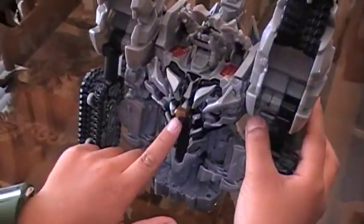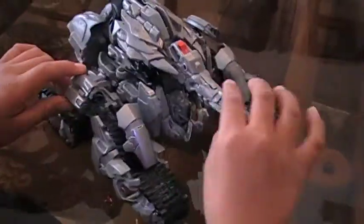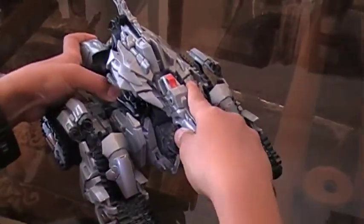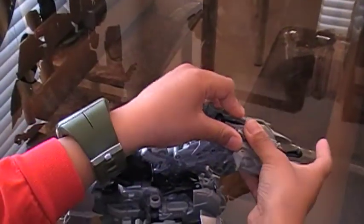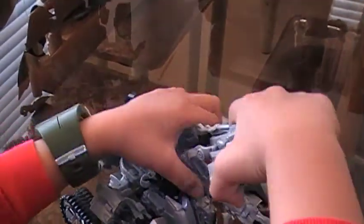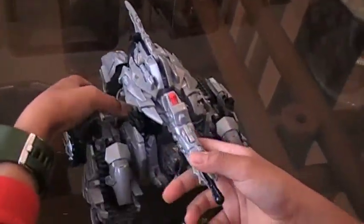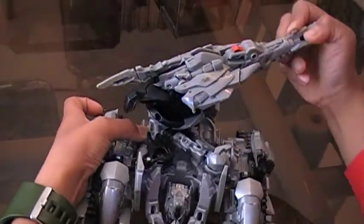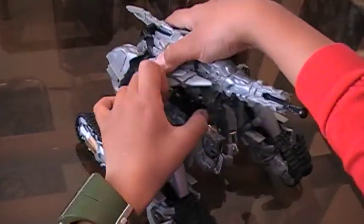Right here he has a Decepticon symbol. What's also great is that if you take this piece here and tab it in, then tab this piece off, you will notice his torso can rotate 360 degrees.